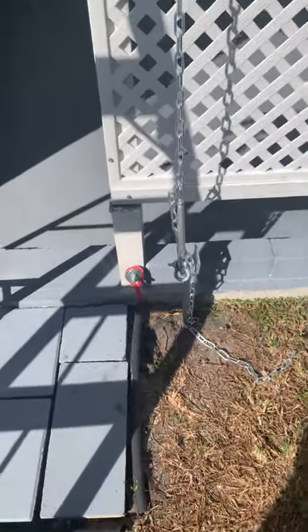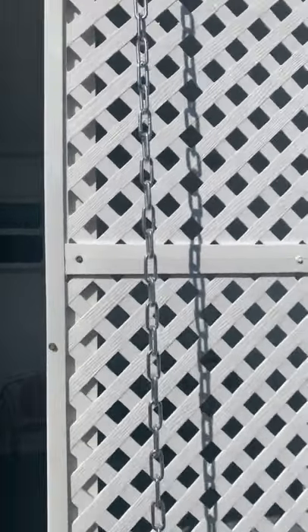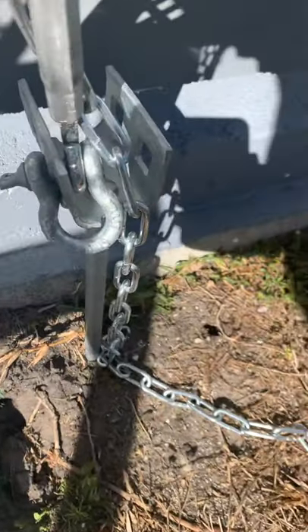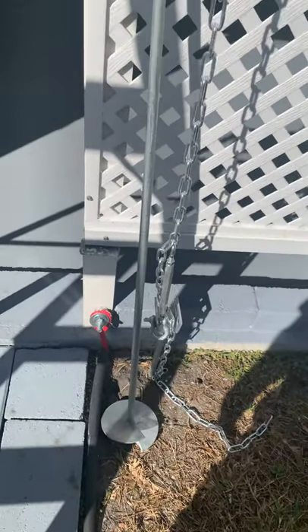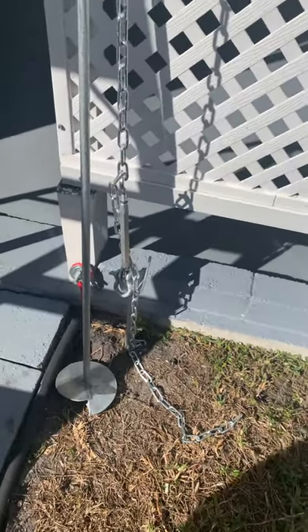Okay Kathy, this is the chain system I was telling you about that's holding the carport down. I run these augers down here into the ground. The augers start out big old monsters like this — you can see how tall that auger is there. I have to screw it into the ground all the way until it's that short down there.